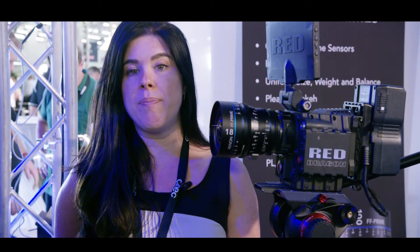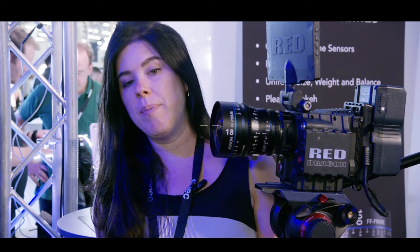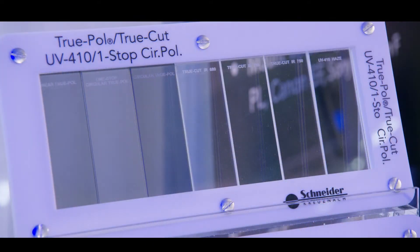We also have several filters that are coming out by the end of the year. In addition to the one-stop circular polarizer that we announced earlier this year that is now currently shipping, we're also adding a three-stop and four-stop circular polarizer.